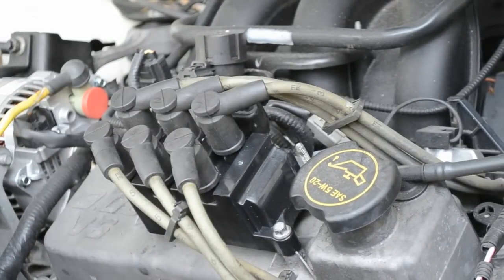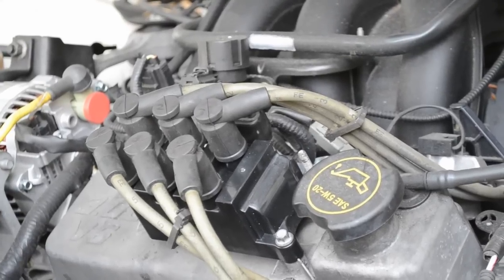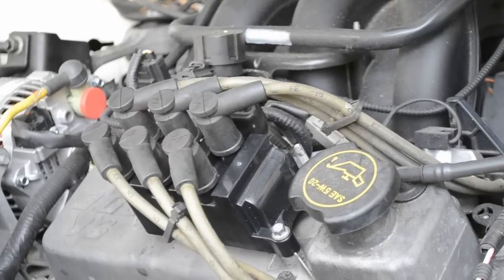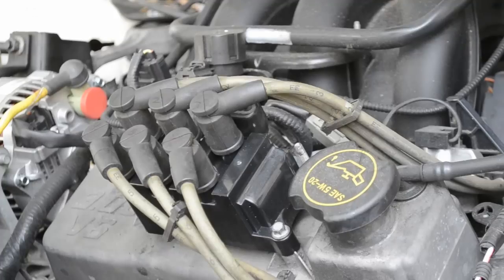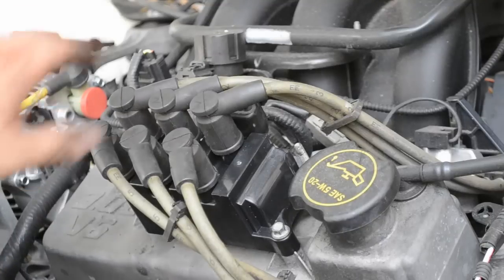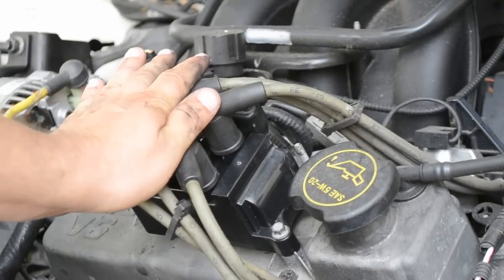Let's go ahead and start her up. No more stutter — runs like a charm. Next I've got to fix that squeaky belt. From DeserveMen.com. Thank you for watching, please subscribe and have a great day.